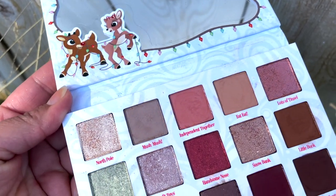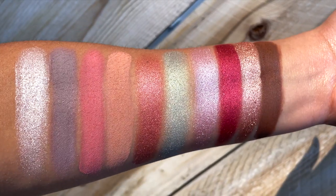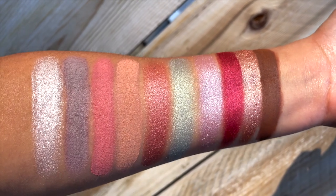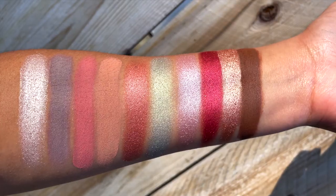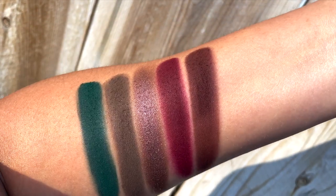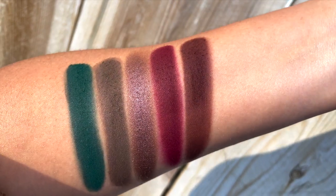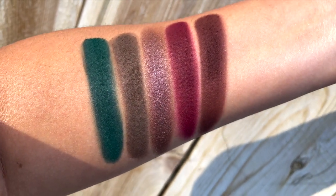I really love these shades and I just want to show you guys the swatches. Right over here we have the entire first and second row — I was able to fit both rows onto my arm and this is what the palette looks like. Then right over here I'm showing you the third row. This is the darker row; it has one shimmer and the other four are matte shades. They're very intense colors and very pretty.